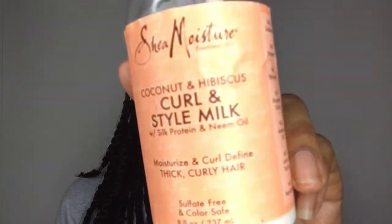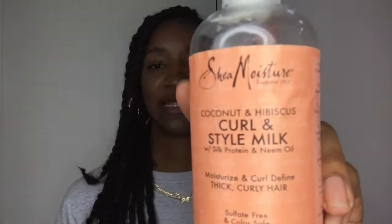Now, Shea Moisture — I do like it but I'm not happy paying £10.99 for it every time. Over time, maybe due to weather, hormones, or hair length, it just doesn't work as well for my hair anymore, and it definitely doesn't work on my kids' hair — it kind of just sits on top like a coating. I'll use it if I haven't got anything else.